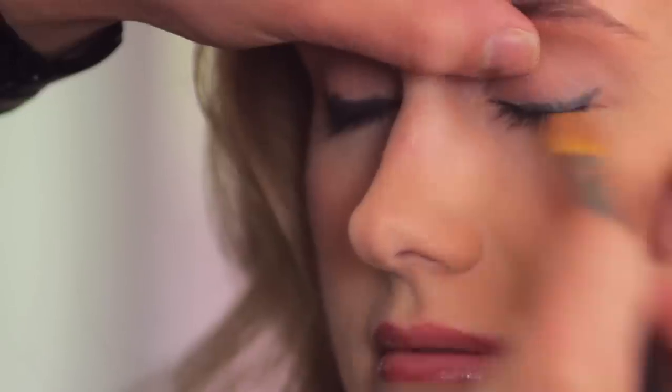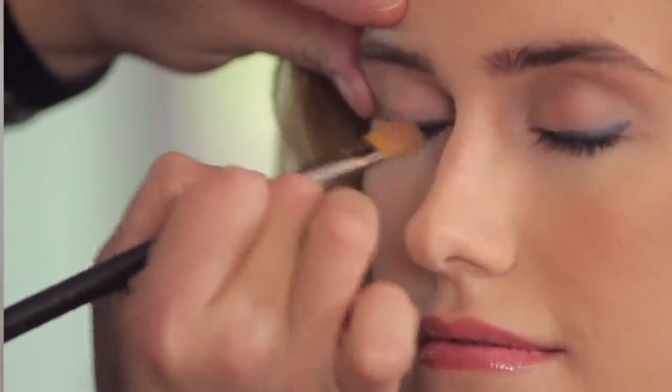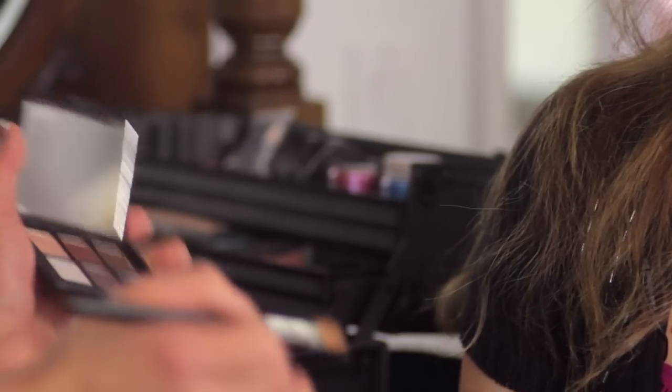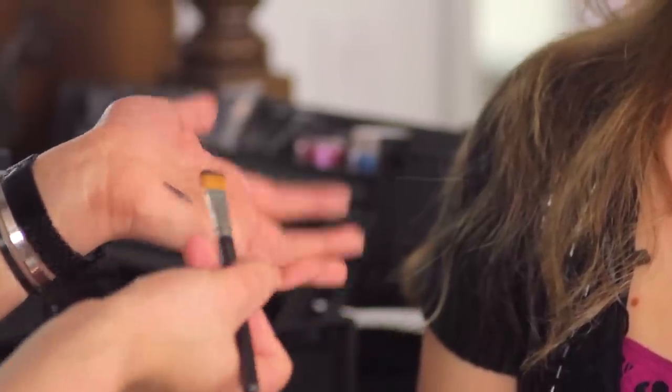Now I'm going to take my flat brush and just softly whisk out that liner to get that soft smudge effect, because we don't want a definite line with this. I'm going to take my black eyeshadow — and black eyeshadow can be really scary — so we want to start light and always add more color rather than start too dark and take color away. Start by pressing just a little bit of eyeshadow onto the tip of the flat brush, then tap it on my hand so that it doesn't go on too dark to begin with.